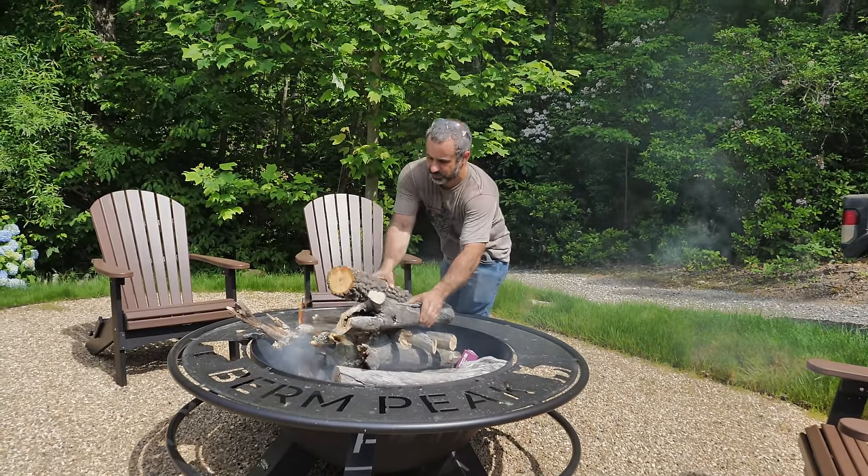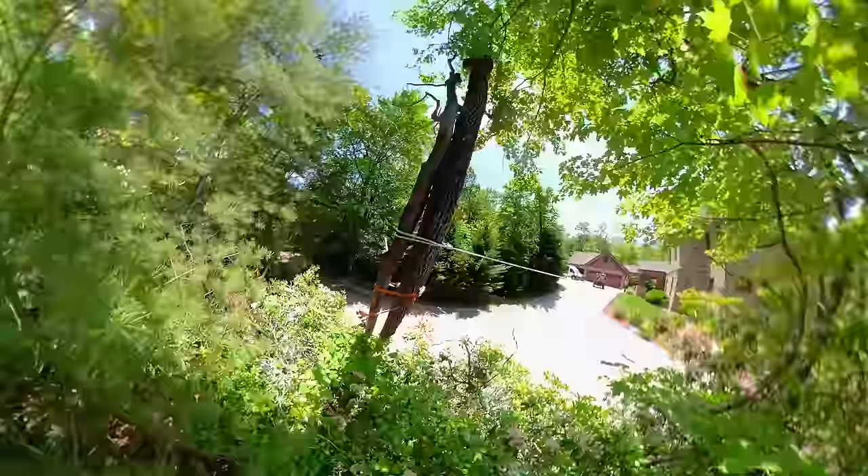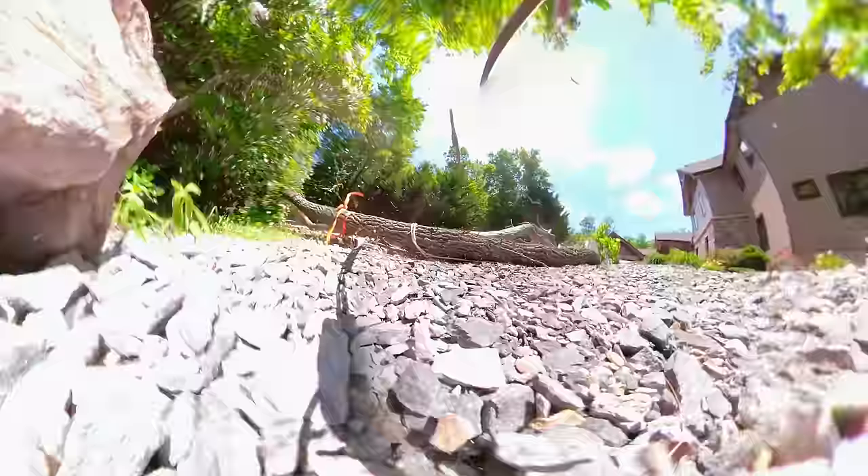If you guys made it to the end — I don't know why, we knew this was going to be an interesting video for like 0.5 seconds while the tree was falling and the rest would be a bunch of this. But I really hope you found that entertaining. I hope this gave you a little escape during these crazy times. Join us next week — we post a video every Sunday. Thanks for riding with me today. I'll see you next time.